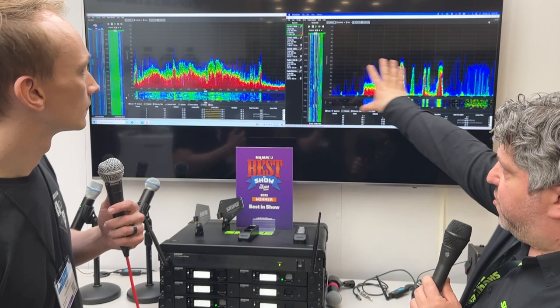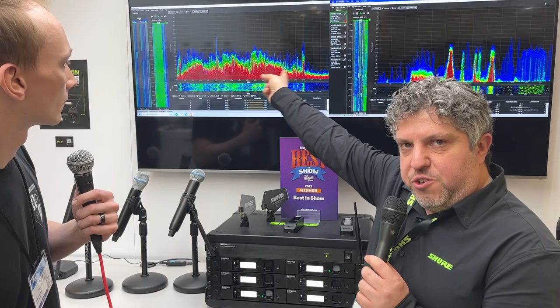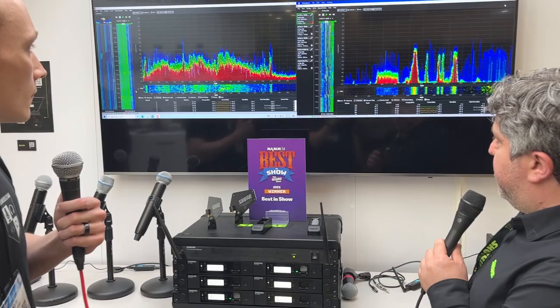The biggest change is what you can see on this screen right here. Most wireless systems for guitars that are on the Wi-Fi spectrum, including the GLXD system that preceded it, were on the 2.4 gigahertz spectrum — which is what you see right here. And you can see how busy it is.